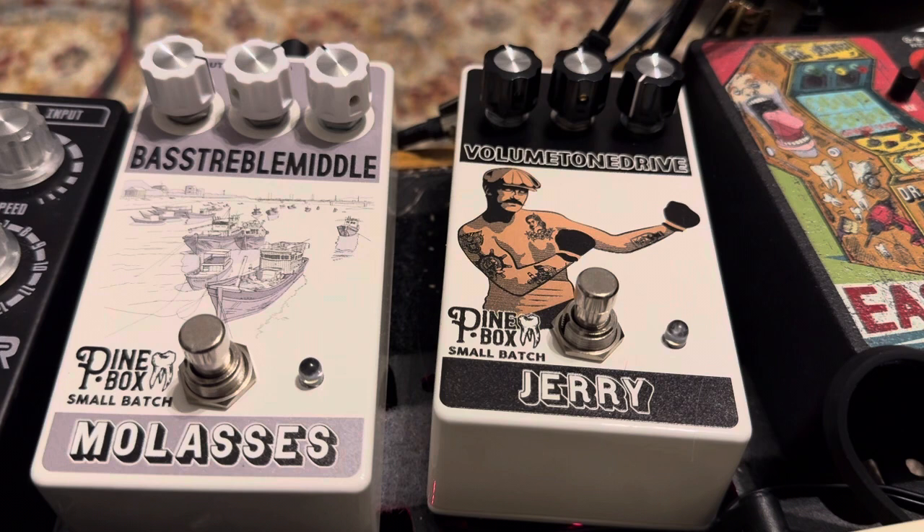We're going to be playing through the Molasses first. The Molasses is really just a nice EQ, but with plenty of additional gain on tap — a real clean boost through each part of the signal. It's a really nice pedal to end the series with, kind of the missing link in the series for a full pedal board. Let's hear the clean tone first.